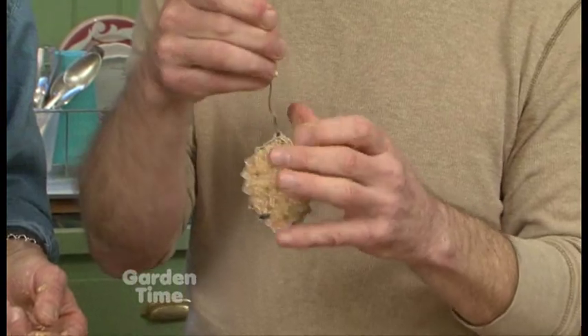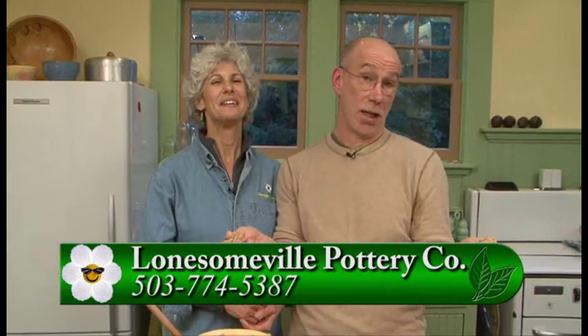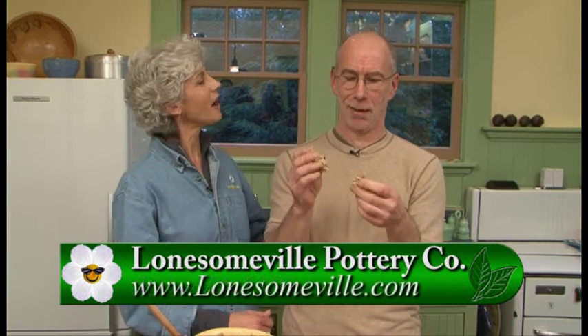That is just a masterpiece. You guys are just so sweet — Merry Christmas! So Wayne, we're going to have this recipe on the Garden Time website and you're going to have it on Facebook with some special winter hours. You have to check out the Garden Time and Lonesomeville Pottery website and Facebook for all of this information, for gifts, and also for your holiday table utensils and pottery. Happy holidays and happy winter to you, and we'll see you next spring.